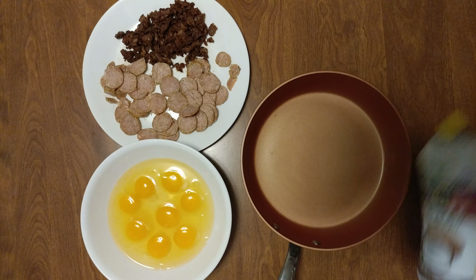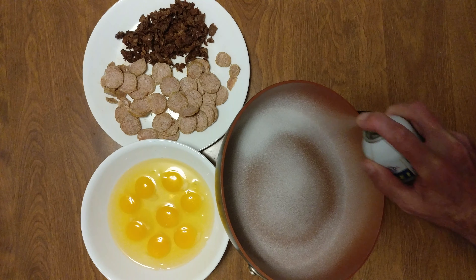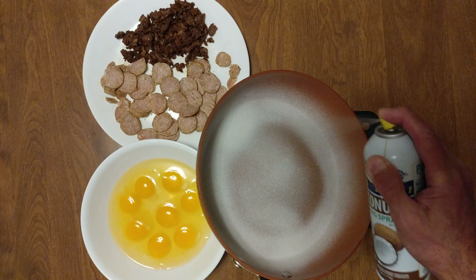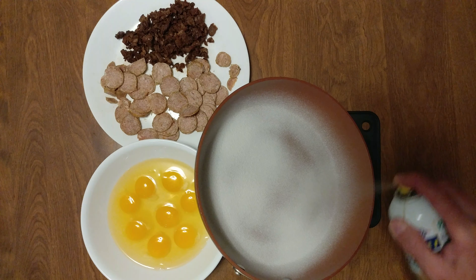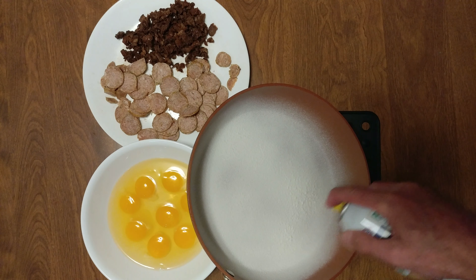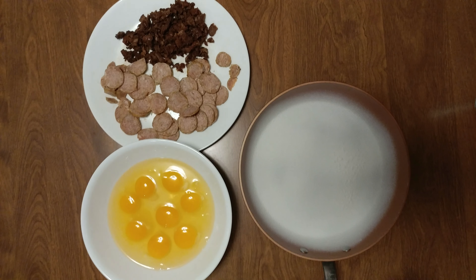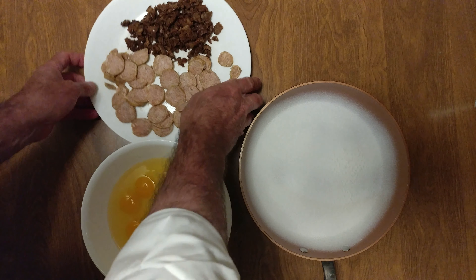It's frittata time — stovetop frittata. A little coconut spray, nice coating. Eight large eggs.